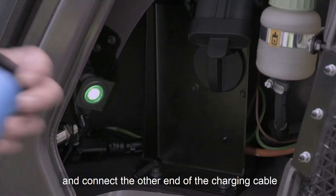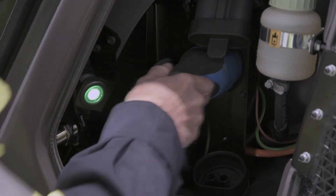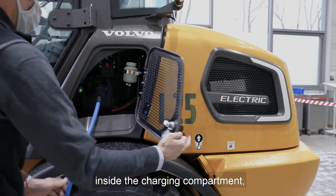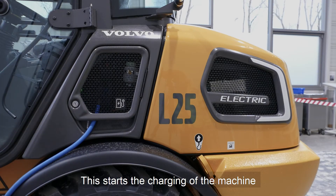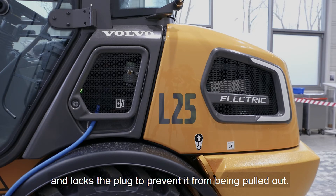Remove the plug cover and connect the other end of the charging cable to the machine. Press the charging switch on the left inside the charging compartment, close the charging compartment and lock it. This starts the charging of the machine and locks the plug to prevent it from being pulled out.